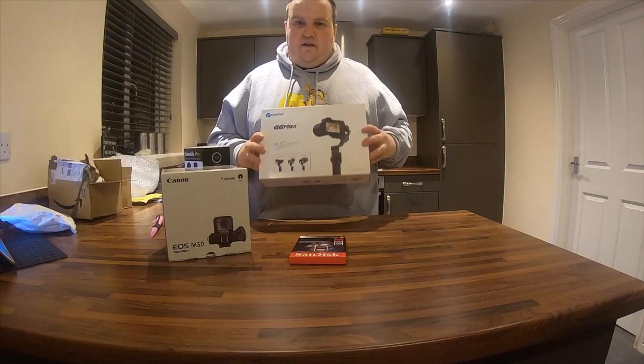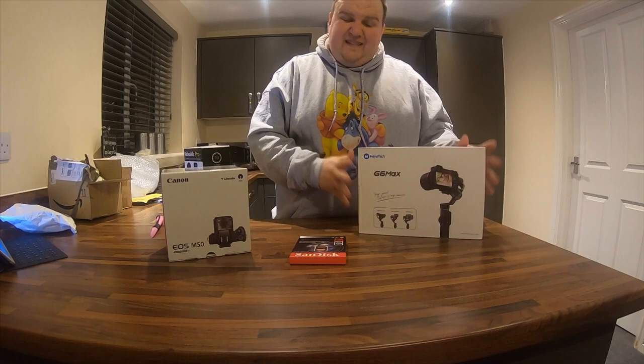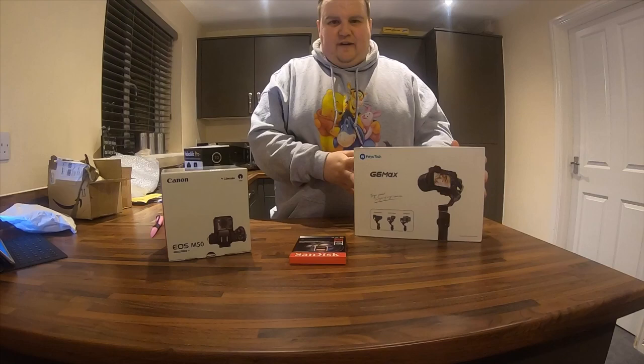This gimbal can do iPhones, GoPros, and mirrorless cameras — so it's an all-in-one package. Whatever you're filming on, whatever you want to do, it can handle it. It charges via USB-C and has a 9-hour battery. You can plug in other phones, but that would reduce the battery life. I think a 9-hour battery is pretty good.